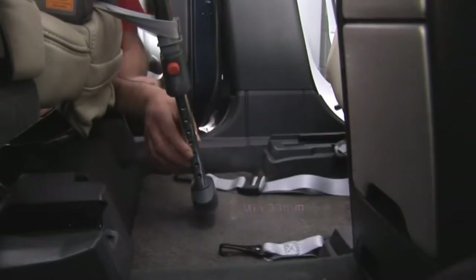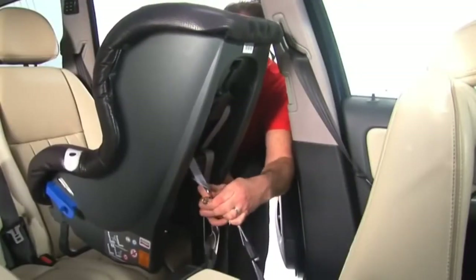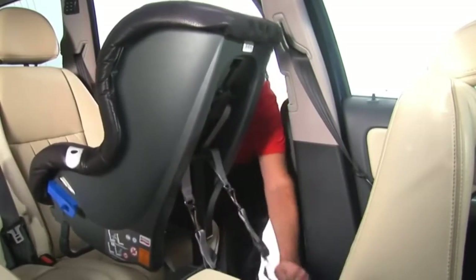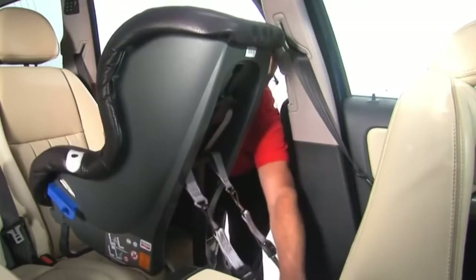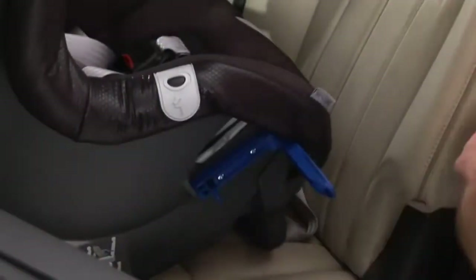Lower the foot prop so that it is within 30 millimeters of the floor, making sure the straps are not twisted and the tether brackets face forward. Fasten the hooks onto the two metal brackets on the back of the seat.